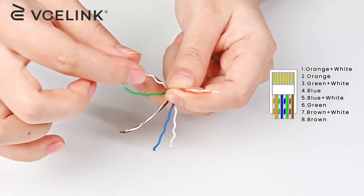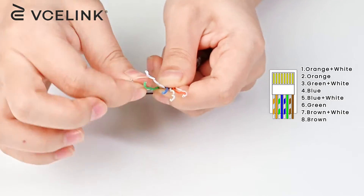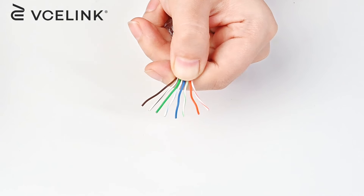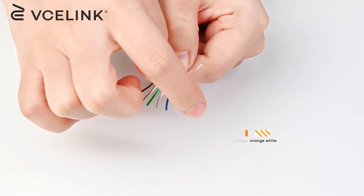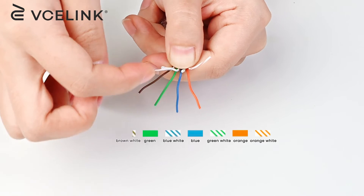Next, arrange wires in the T568B wiring diagram. Double-check to see if the color order is right: white-orange, orange, white-green, blue, white-blue, green, white-brown, brown.